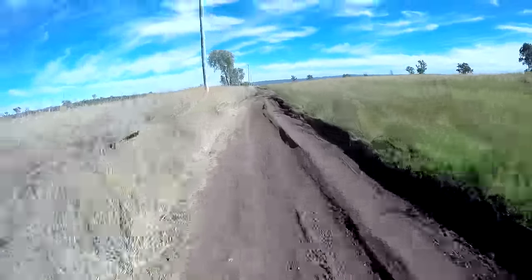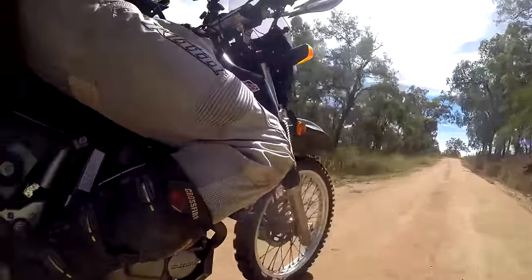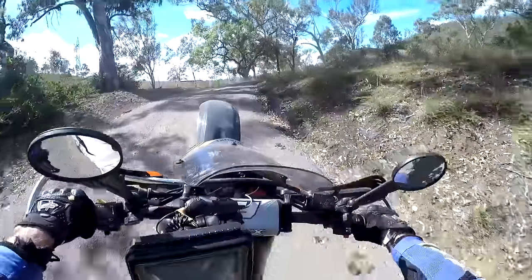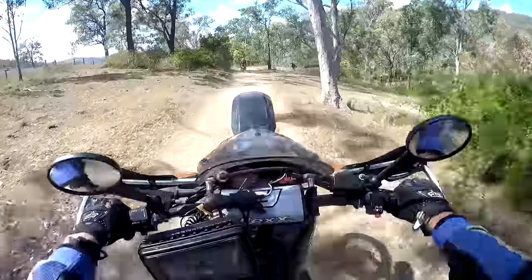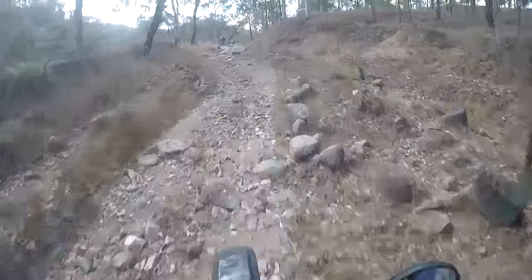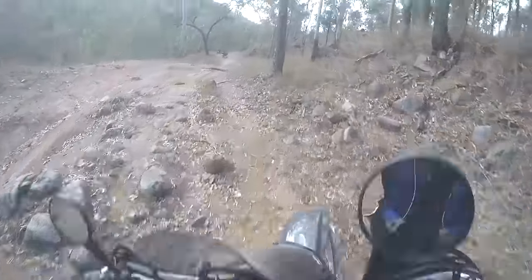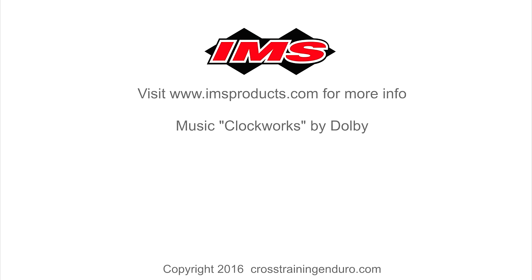The IMS tank comes in a range of colours: natural, white, black, blue and yellow. The natural colour is great if you want to see the fuel level, but we opted for black purely because it looked the part. If you are looking for a slightly bigger tank, IMS also do a 6.6 gallon or 25 litre tank. So there you have it — a great tank if you want to get some serious fuel range on your DR, and it won't break the bank at US $259.